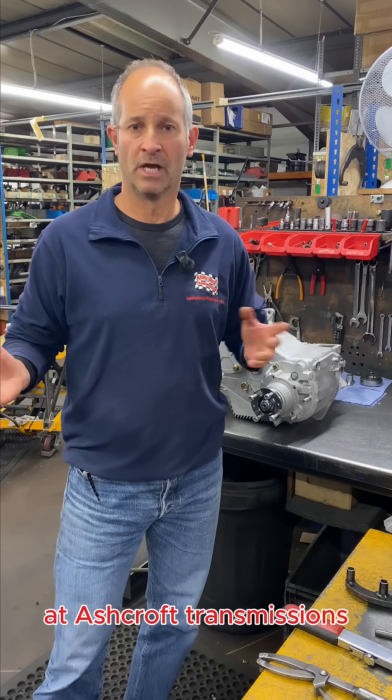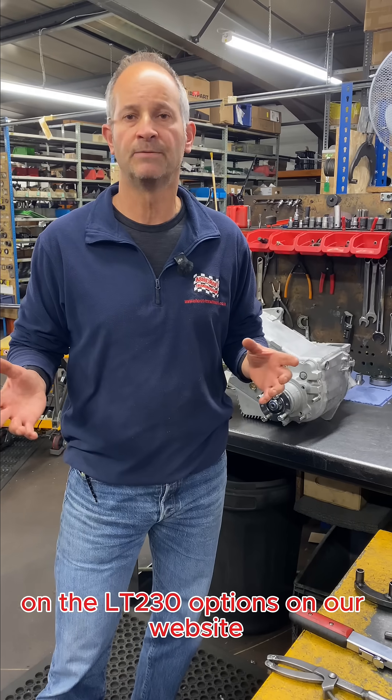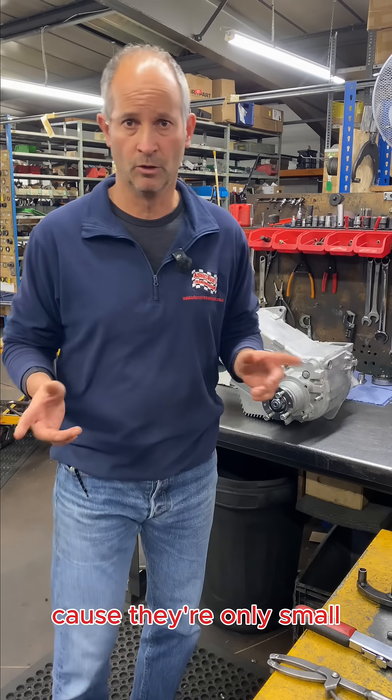Hi guys, Dave Ashcroft here at Ashcroft Transmissions. Just finishing off the series we've been doing on the LT230 options on our website. There are just a couple of little things which I've grouped together because they're only small.